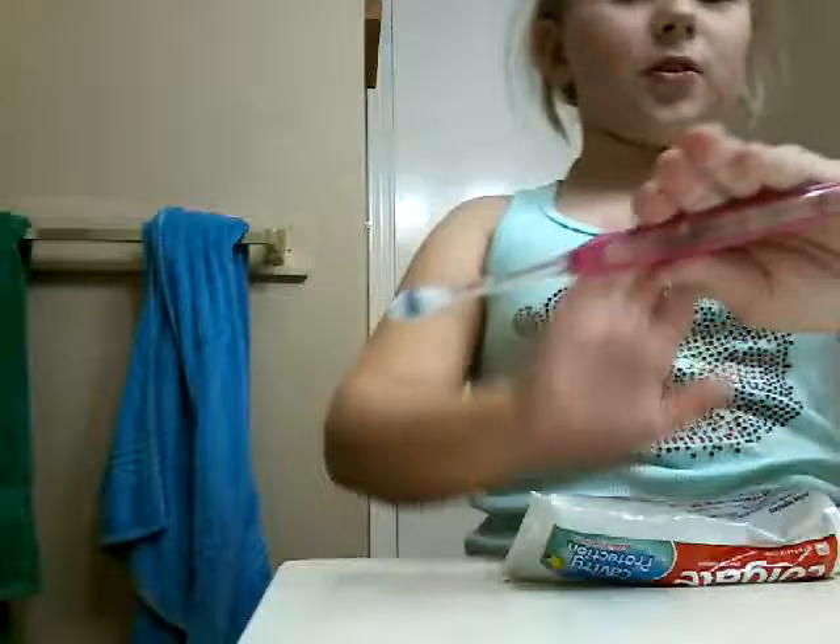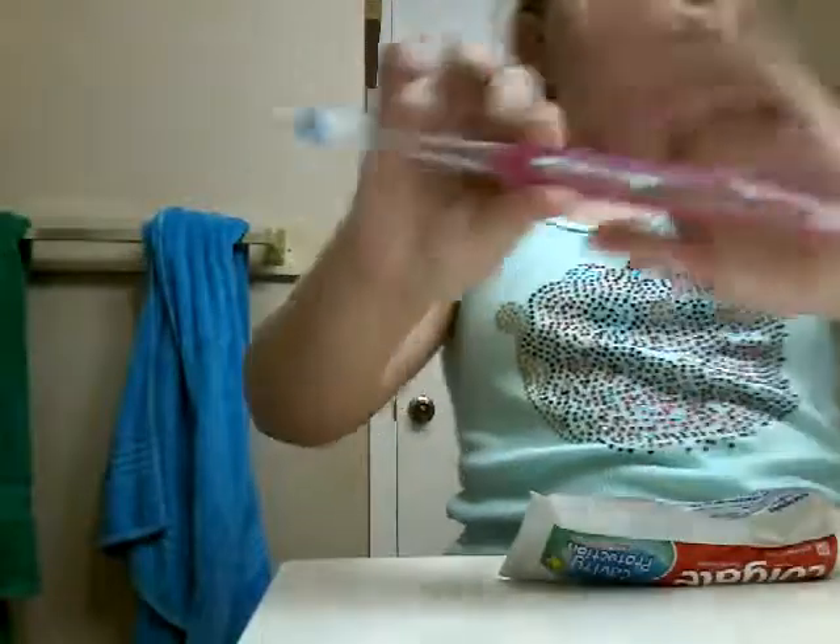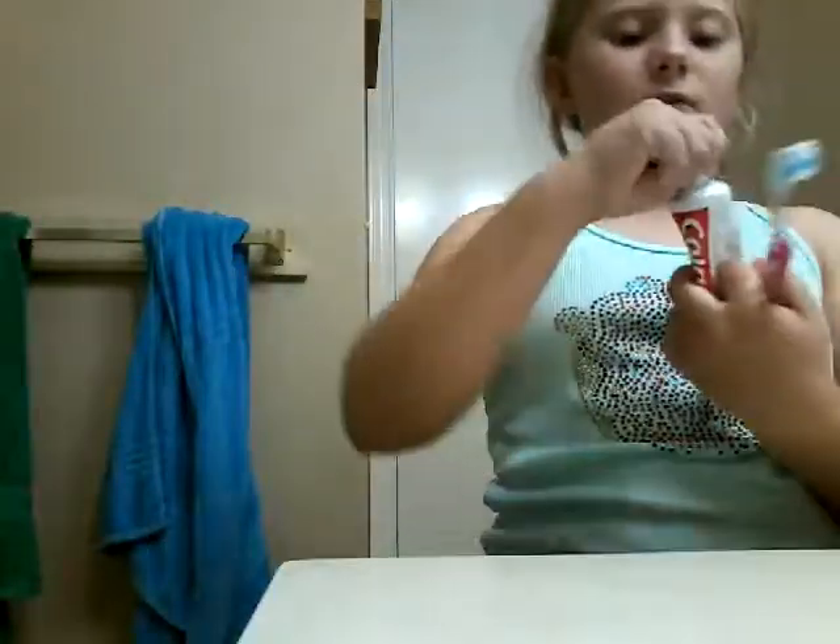Here I am, as you can see. I'm going to go ahead and brush my teeth, then I'll be right back with you. I can see that you guys can see me, so let's get my toothbrush wet. I have a pink toothbrush, as you can see — I love the color pink. And I got this from the dentist.